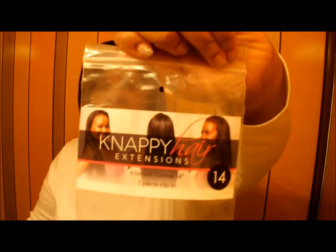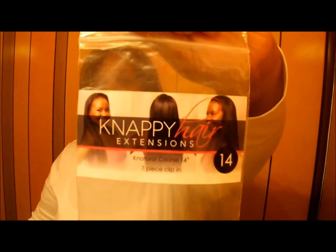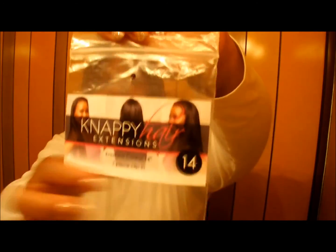Here's what the packaging looks like. It has the Nappy Hair Extensions logo. I got 14 inches. I am wearing my natural hair right now — it's kind of short, but I'm going to show you guys. It's pressed out. I'm natural and my hair is very thick, so I just pressed it out last night.